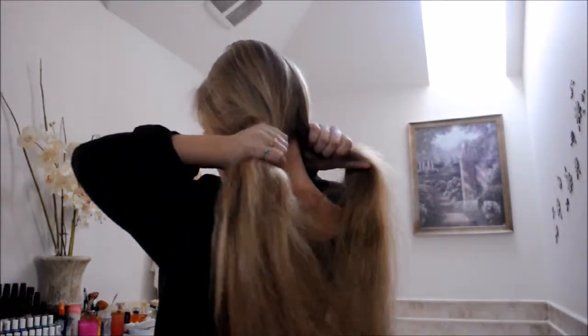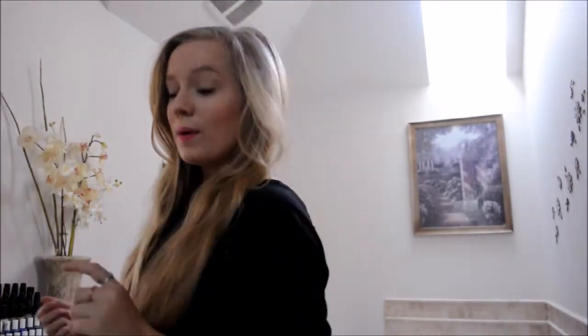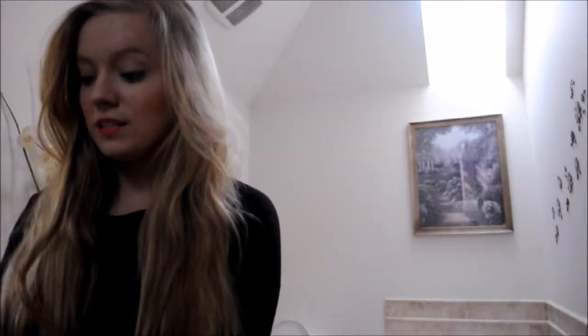First we're going to start by parting our hair in the back, so you want to split your hair in two like this, but then you want to make sure that the back of your head is brushed out flat so you don't see the part. For this tutorial, you're going to need a lot of bobby pins and two clear elastics, and then I'm going to be using healthy, sexy hair.